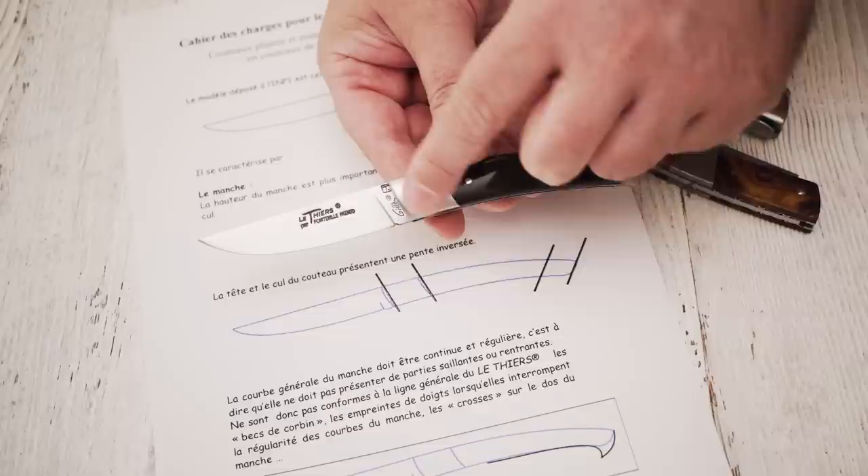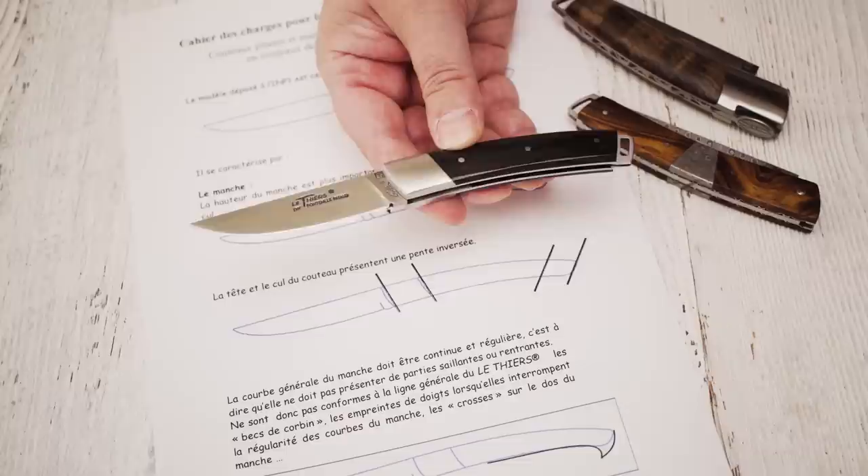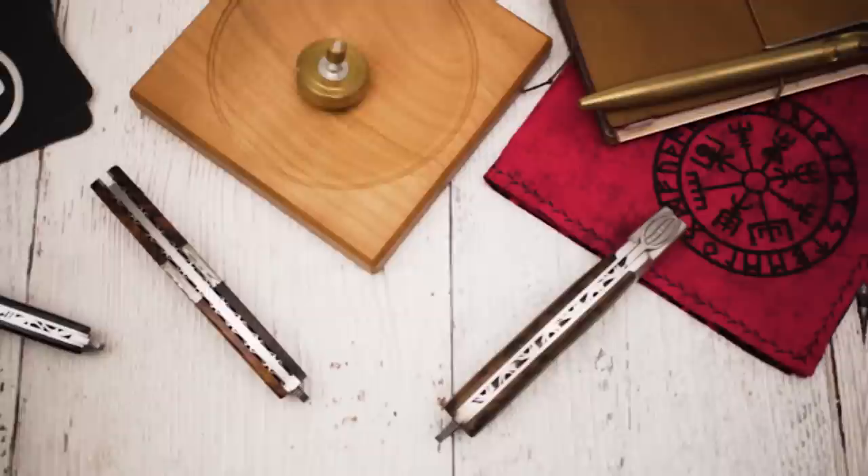Generally speaking, the handle of Le Thièrre is slightly curved, with the blade end of the handle being a bit wider than the tail. Also, the ends of the handle point in opposite directions. The blade is supposed to have a straight spine and an edge that curves up until meeting the spine.